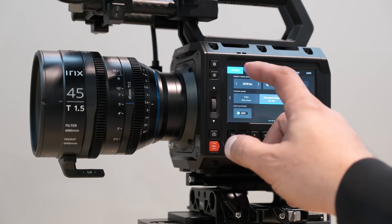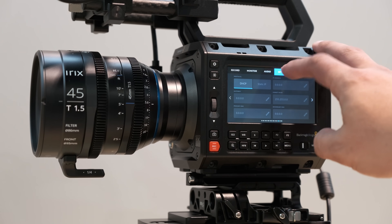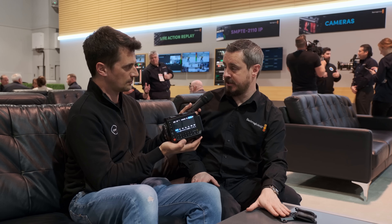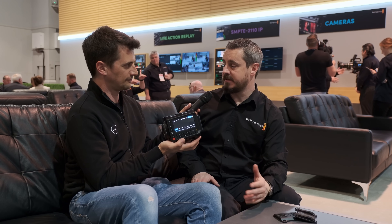Pricing is $2,995 for the EF or L-mount option. If you want the PL option, that's a little more expensive at $3,195. The cheese plate is $59 if you want to add that. We'll be shipping the product in June.